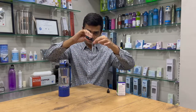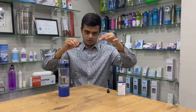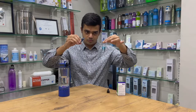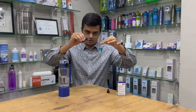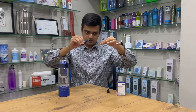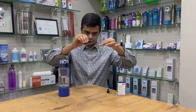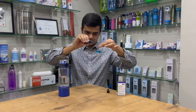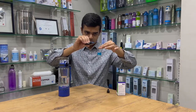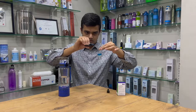Let us see this. First drop dissolved, second drop dissolved, third drop dissolved, fourth drop dissolved, fifth, sixth, seventh, eighth.